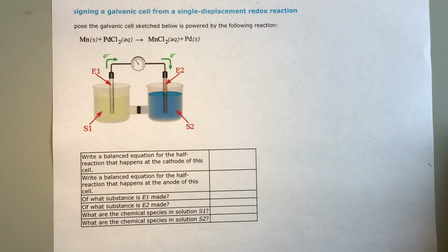Welcome back. This is NALIC's training video on designing a galvanic cell from a single displacement redox reaction. This is how to make a battery.